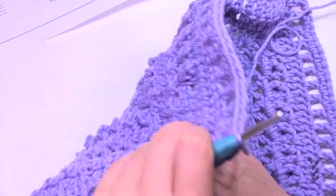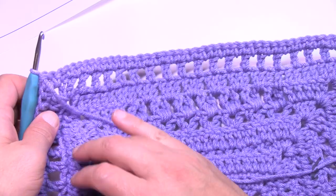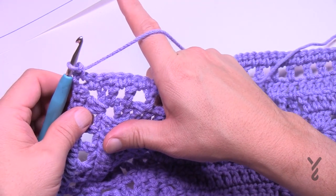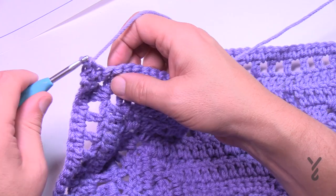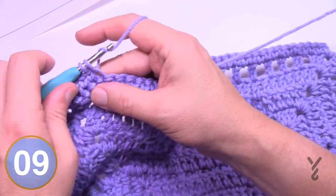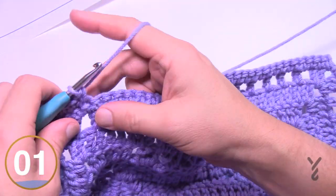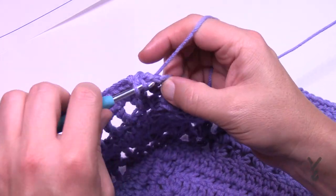Turn to the wrong side — the full popcorn should be away from you — and begin round thirteen. This is like round four: front loop single crochet, creating a texture line. Chain one, one single crochet in the corner. Corners: one single crochet, chain two, one single crochet. Single crochet in the front loop only all the way across. Coming back around, one single crochet in the final space, then join with a half double crochet to the beginning single crochet.